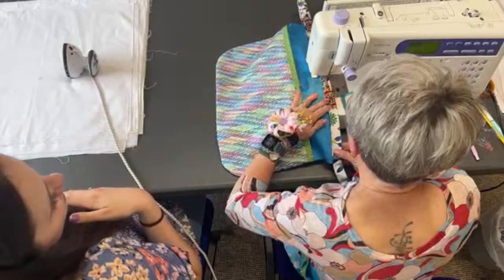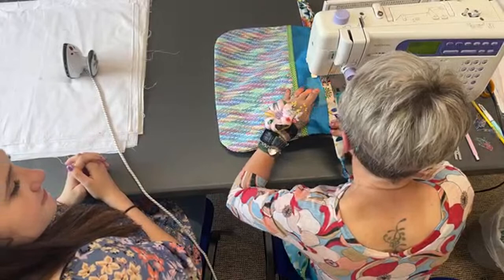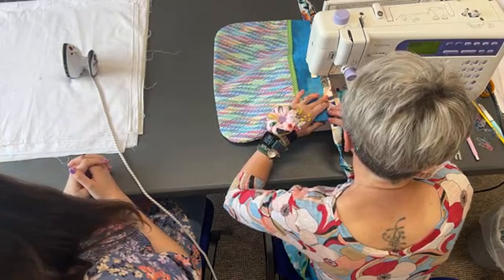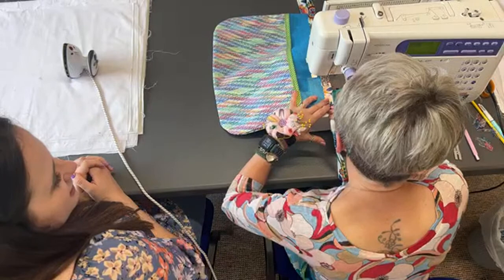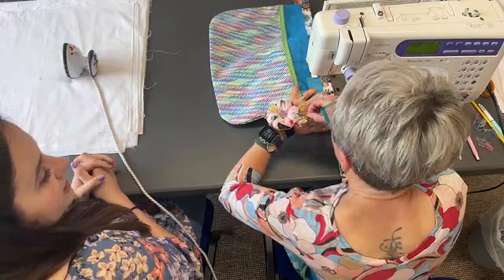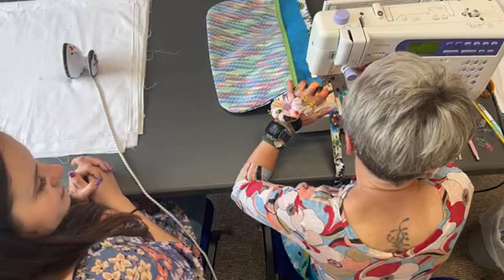I've got to have my shoes off to sew — it feels weird with them on. I have got funky purple socks on though! I've got a bit of a crease there — sometimes you do just have to stop and adjust. So I'm coming to the end now — just a couple of little back stitches for a bit of extra security. And we're nearly done!